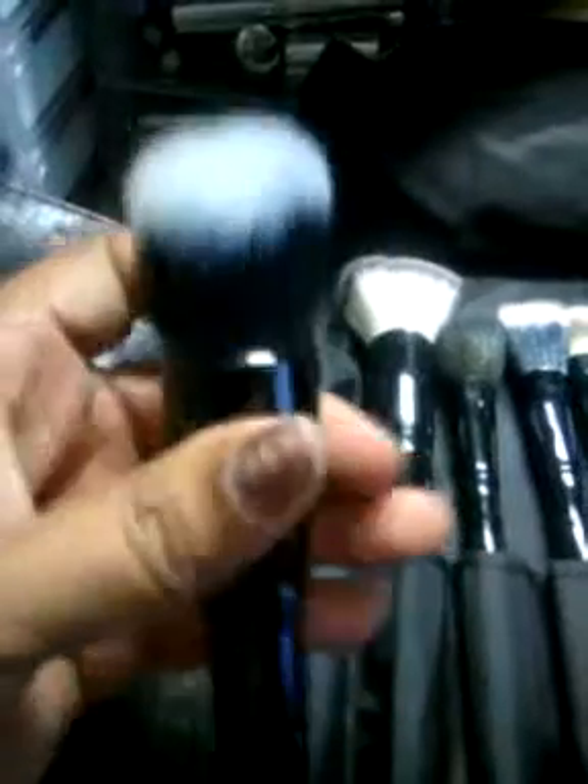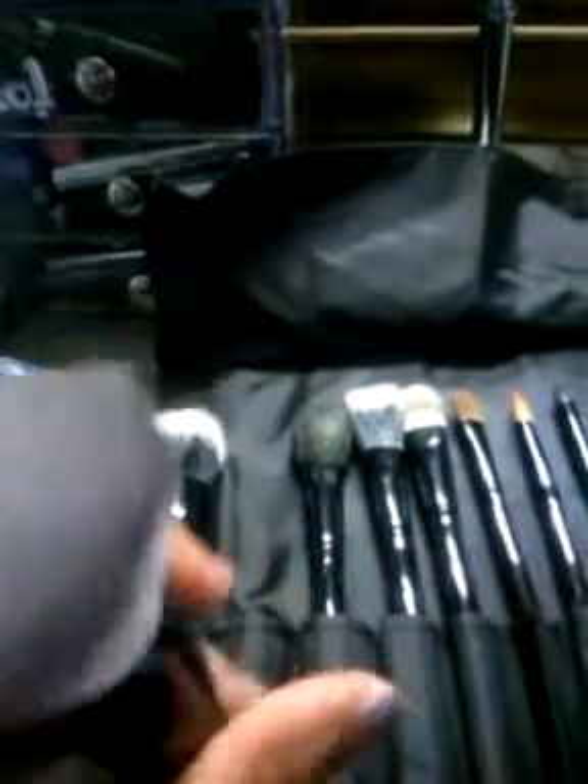And this one is a Coastal Scents 22-piece brush set. There are about three or four missing because I have them up in that organizer over there. I've never used a fan brush. I have one already that came on its own and I love, love, love that brush. So this one in the set is a backup — I have not touched it. It's so soft and nice. It would be awesome for foundation application — cream, liquid, or powder.